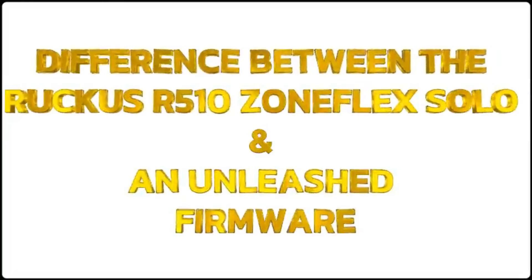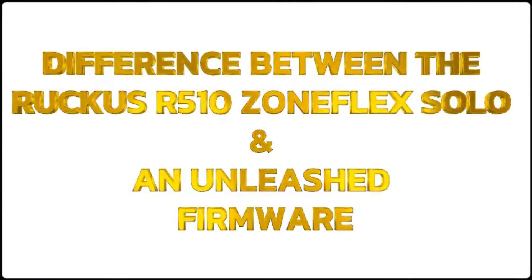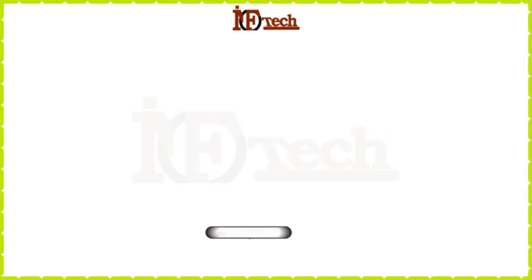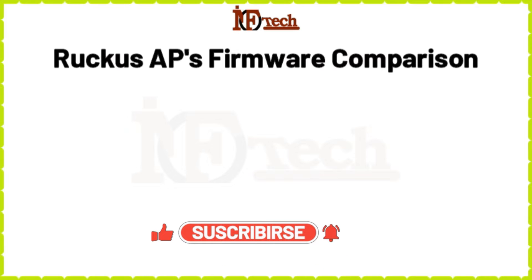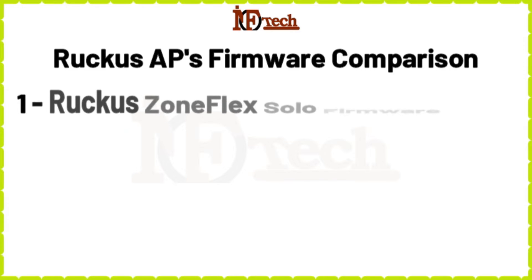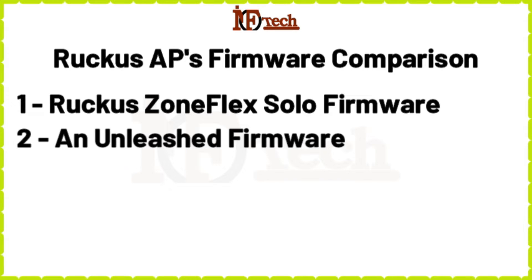Difference between the Ruckus R510 ZoneFlex Solo and an Unleashed firmware. This is the next tutorial of the Ruckus R510 Access Point video series, and in this video, I will explain the differences between the two firmware versions: Number 1, a ZoneFlex Solo firmware, and Number 2, an Unleashed firmware.